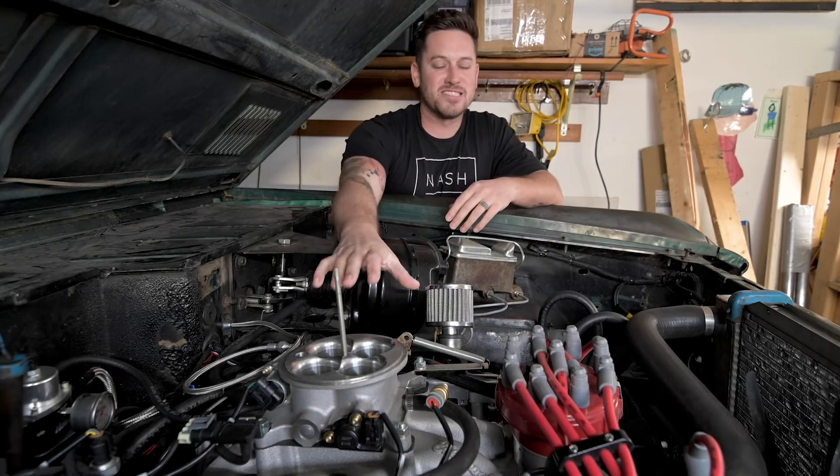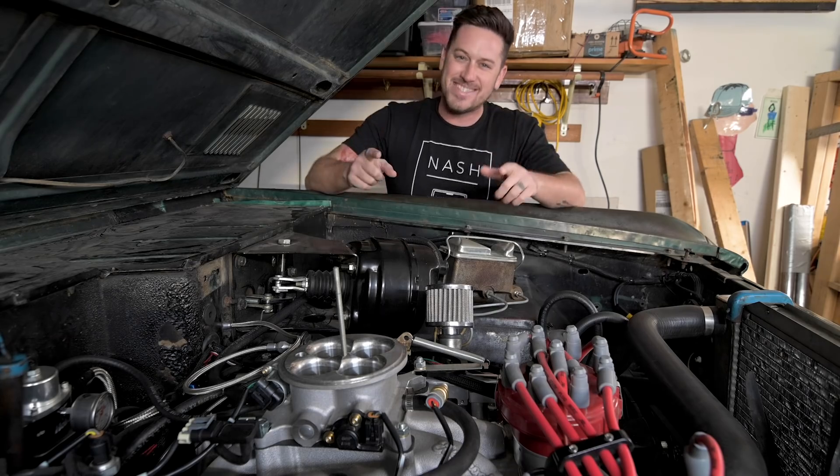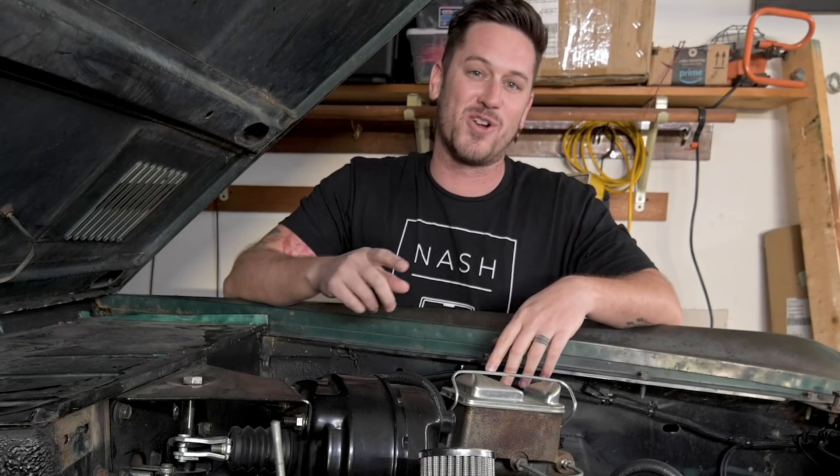I've installed two EFI units on my 1975 Ford Bronco, and I want to share with you some of the mistakes that I've made and some of the things that I've learned along the way.